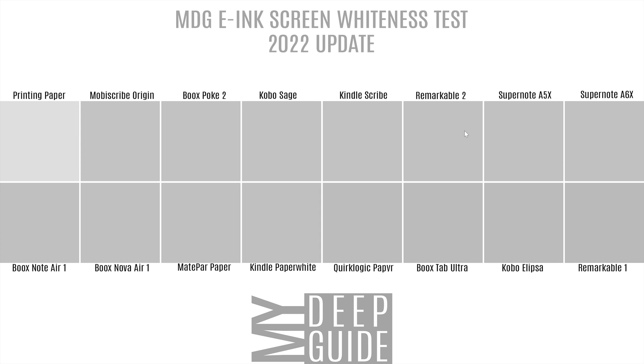These devices in the collage are arranged from brightest all the way to the darkest. As you can see, the differences are very, very small, but if you compare Remarkable 1 to MobiScribe Origin, there's actually quite a bit of a difference. Optical illusion aside, it's much nicer to have a proper number associated to this — and that's exactly what I did. I sampled the pixel value and then converted and compared it to the printing paper under the same lighting conditions.